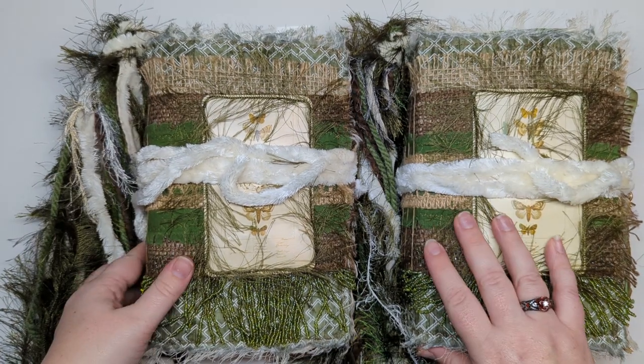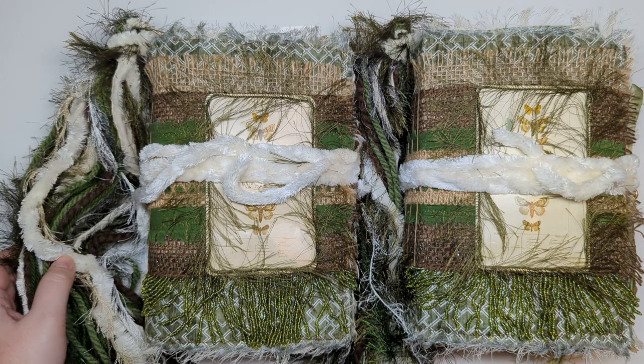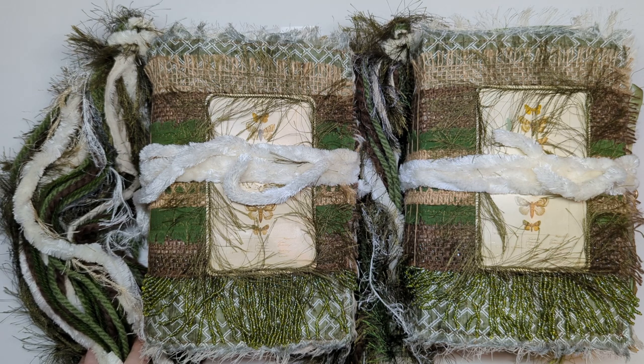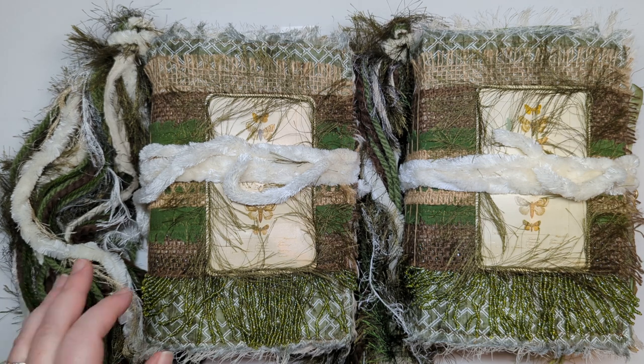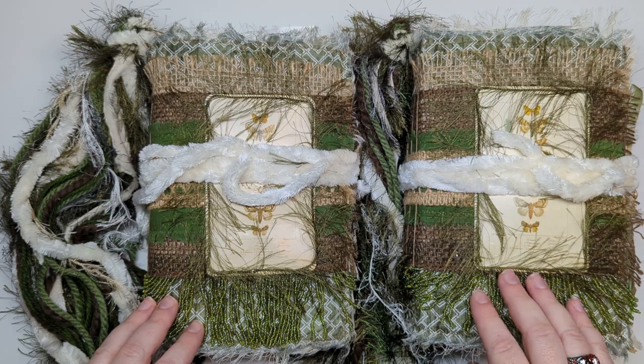I'm a bit crazy with what I like in my journals. I'm a big writer and I like big tassels and big journals. My Starfish journal got a lot of love, so I decided that when making this for myself, I would go ahead and make another one to sell.